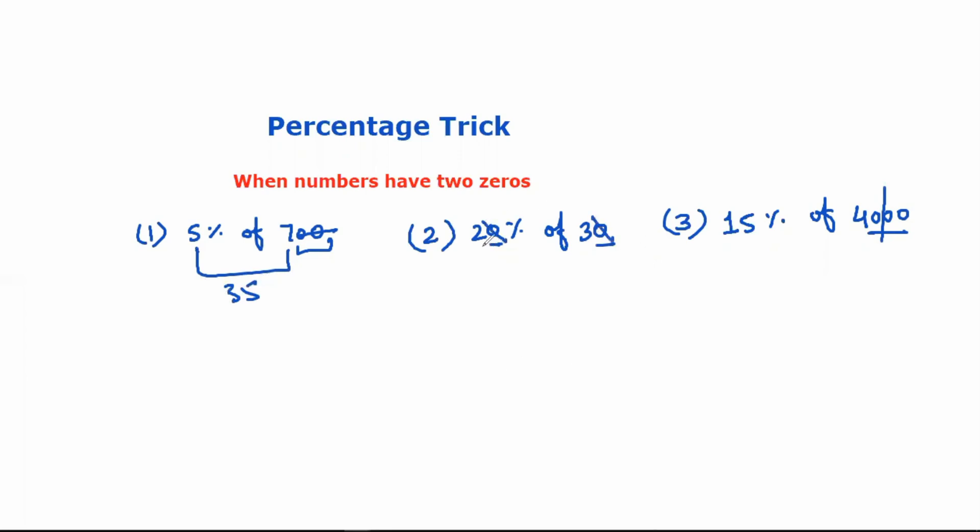So we will cut these two zeros here and 3 into 2 is 6. So we will cut these two zeros — 40 into 15 — and 600 will be our answer.